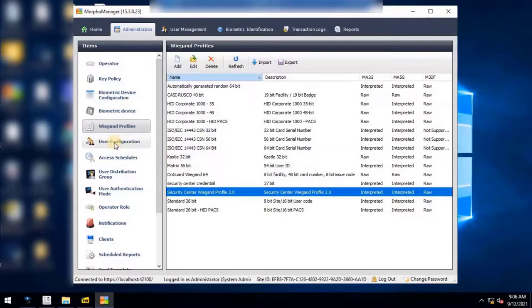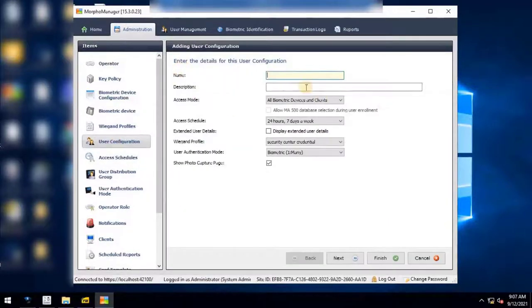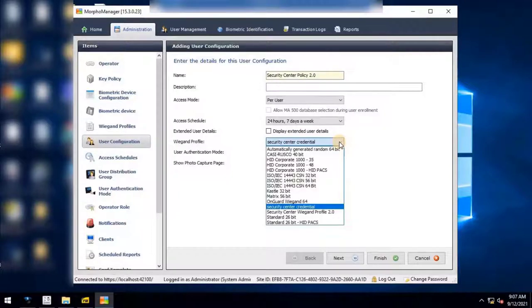Next, we need to configure the user policy. User policies apply access rights and rules to all members of a group in Morpho Manager client. To create a user policy, go to User Configuration and click the Add button. Enter a name — for example, Security Center Policy 2.0. In the description you can use the same name. Set access mode to As Per User, then select the VEGAND profile — select the one created for Security Center, for example Security Center VEGAND Profile 2.0.